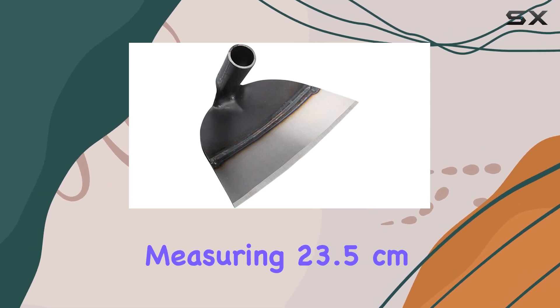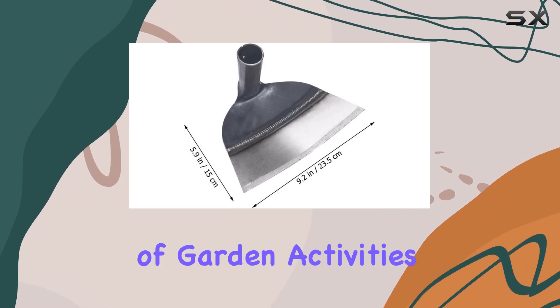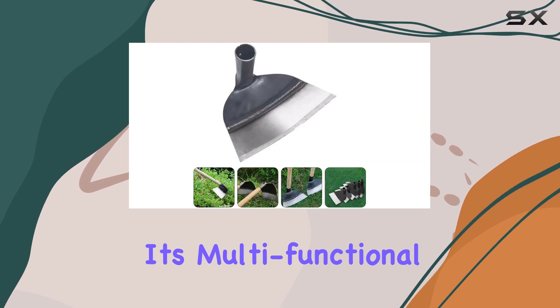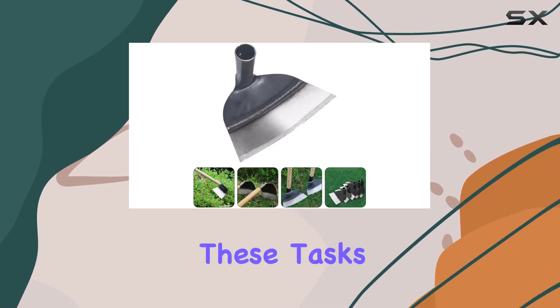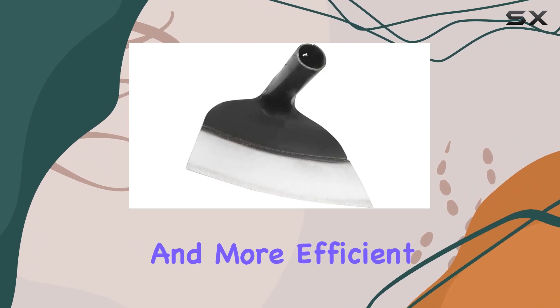Measuring 23.5 centimeters in length, the hand hoe is perfectly sized for a range of garden activities, including weeding, ditching, sewing, and soil loosening. Its multifunctional design allows it to handle these tasks with ease, making your gardening experience smoother and more efficient.